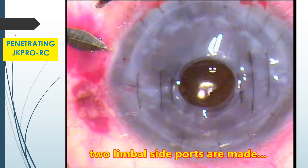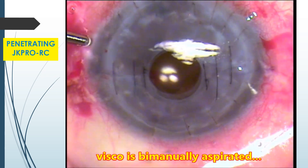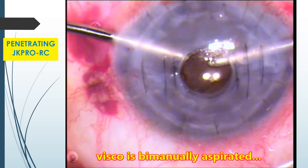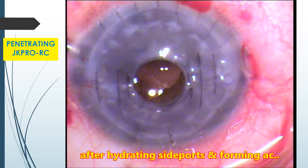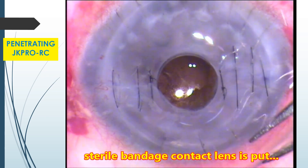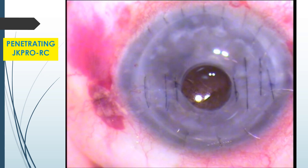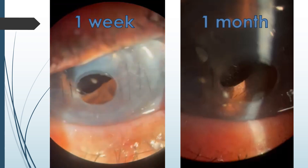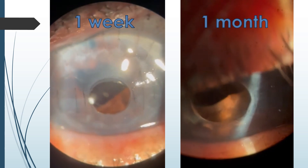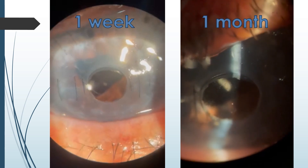Two limbal side ports are now made. After hydrating side ports and forming the anterior chamber, a sterile bandage contact lens is put. Six hours post-op, the patient's vision improved from hand movements to 6/24. She was very, very happy. These are the one week and one month post-op videos. Notice the anterior chamber depth — the chamber is clear and the iris is free from the optic. No retrolenticular membrane formation.